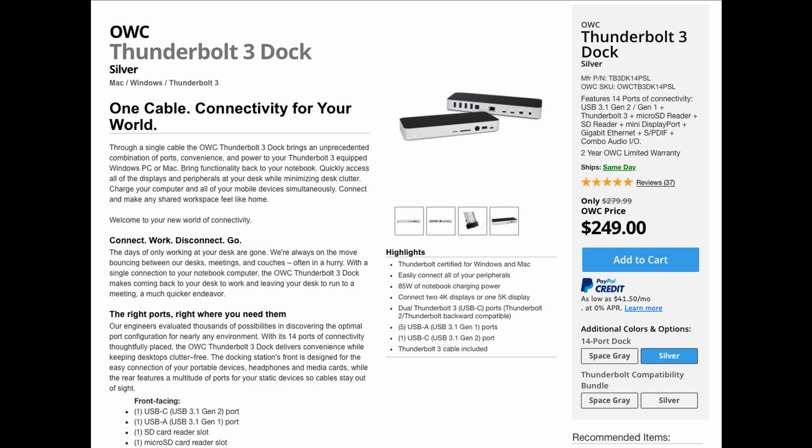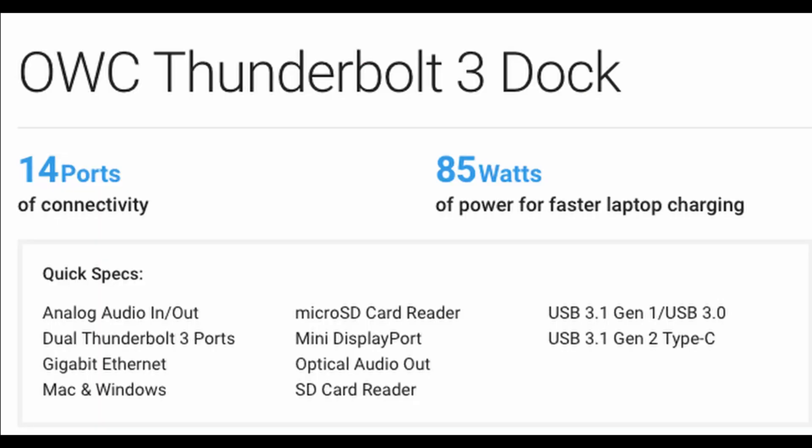Right off the bat, the OWC Thunderbolt Dock 3 goes for $250. It's expensive, I'm not going to lie — $250 for a dock is pretty crazy. But when you factor in that you have this many additional ports and you can connect all these other devices to it, it kind of makes sense. And plus the quality of it, the construction of it is very good.